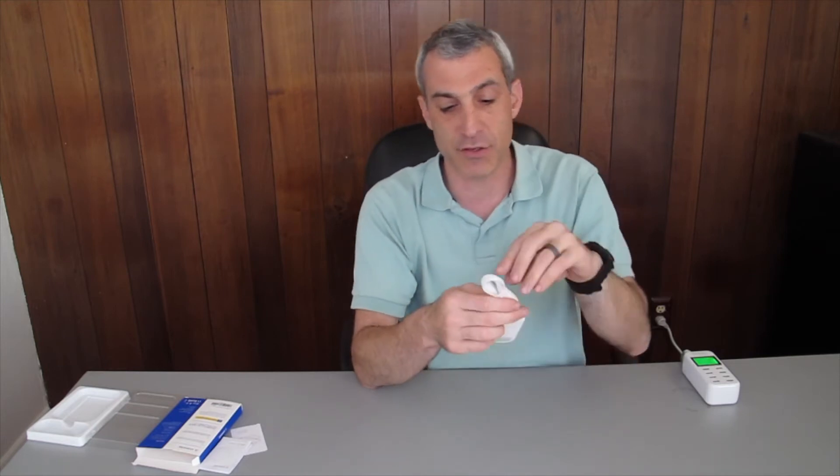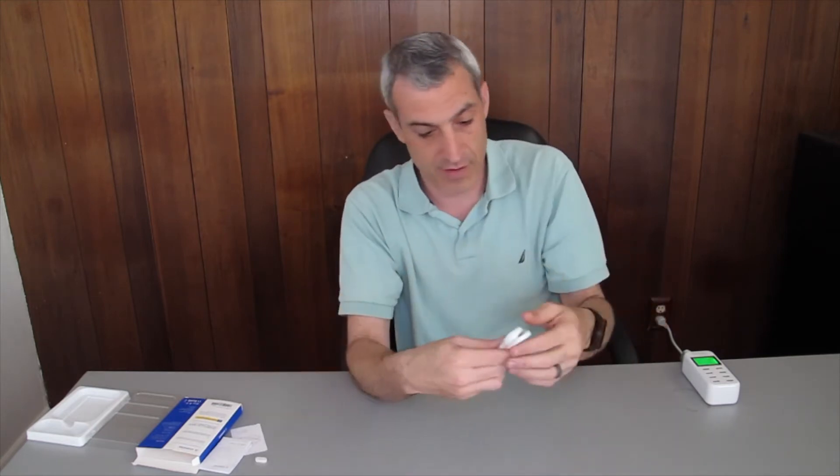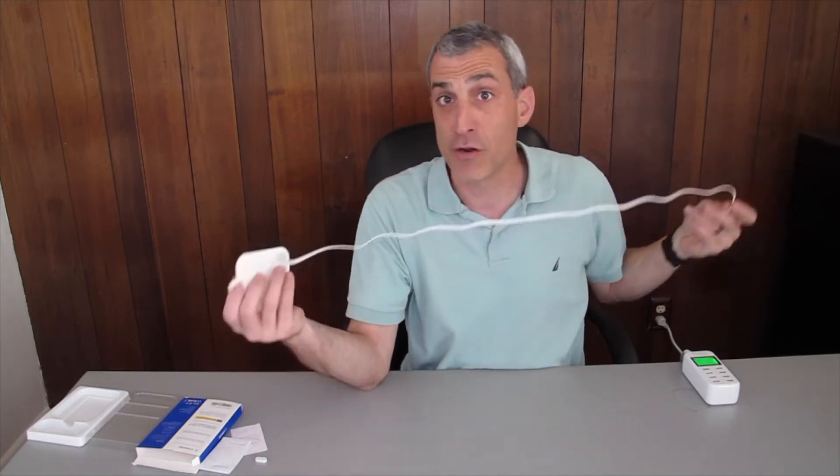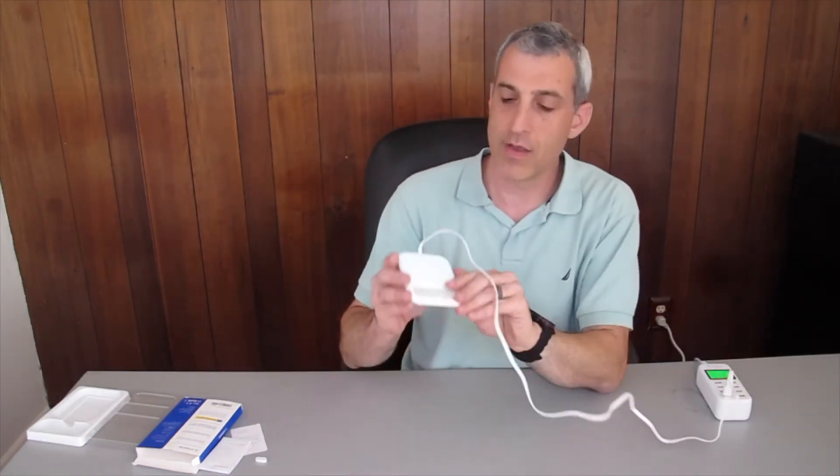The way this works is you just plug it in to a USB outlet — your computer, a wall socket, or a multi-USB charger. A blue light comes on right away just to show you there's power, but it will then disappear.